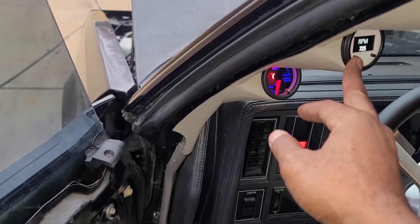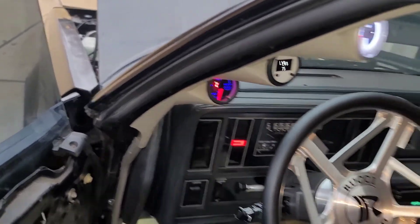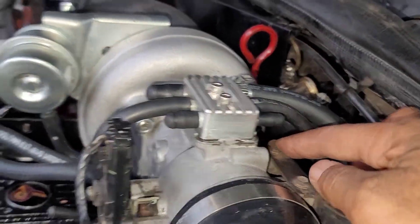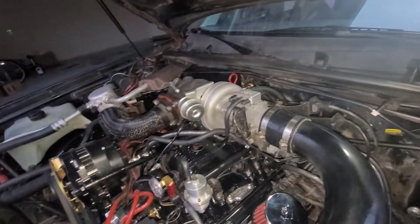The idle dropped down a little bit. I'm going to do some more adjusting to the IAC and adjust that. I just put a nut back on the hot air intake, so I'm about to get to that. All right, we got everything tightened up.